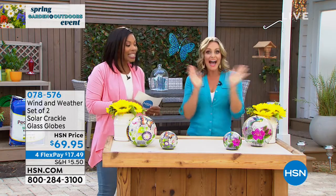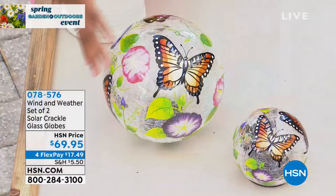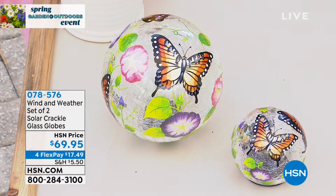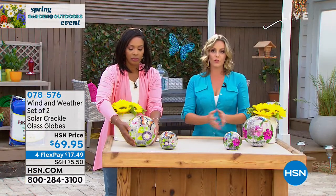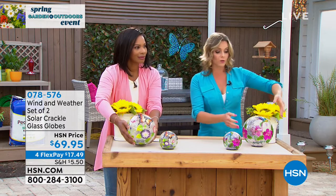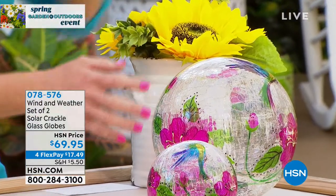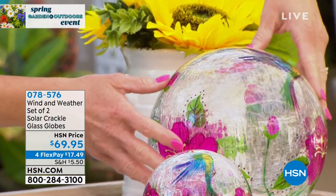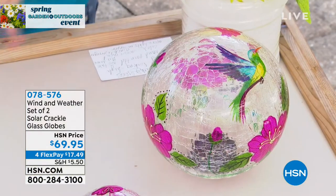Carrie Mobley, one of our outdoor experts, is joining us. These really are as beautiful in person as they show on television — even more beautiful, in fact. Wind and Weather, for those new to the lawn and garden world, is world renowned. They've been around since 1976 and are absolutely known for their high-quality, beautiful pieces of art that can be used inside and outside.